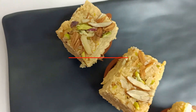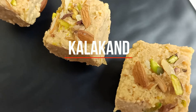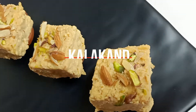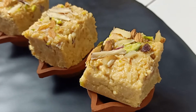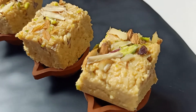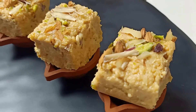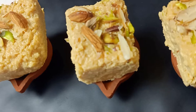Today we have a very special Kalakand recipe that is made without sugar, without condensed milk and without using any milk powder. Diwali is around the corner and this year it is going to be a little different Diwali for sure, but certainly not any less delicious. And to help your festive spirits stay high, we are going to bring to you a series of healthy and delicious Diwali recipes.